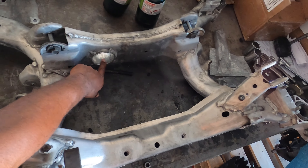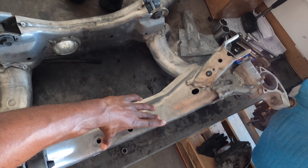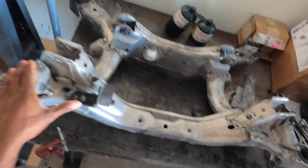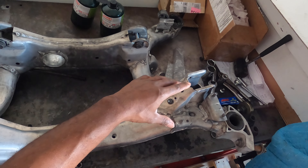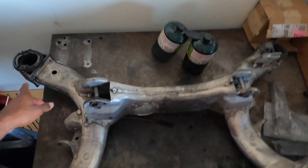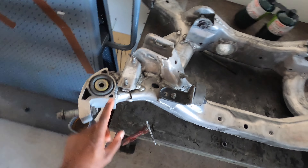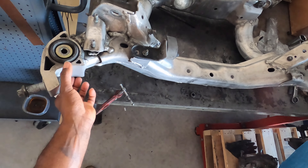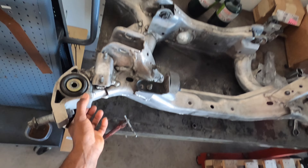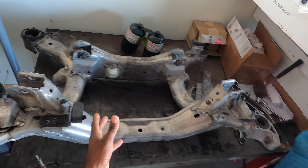This is the back of the subframe because of the differential bushing that goes here — this is the front. I thought around all four corners that it had a collar like these front pieces that I messed up on, but the backs are smooth down, so the fronts are smoothed down.